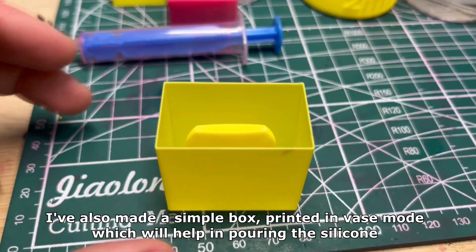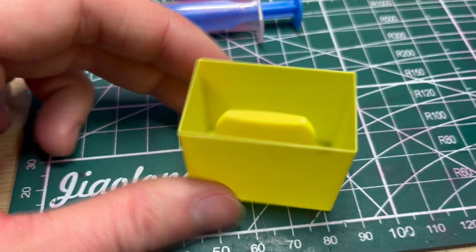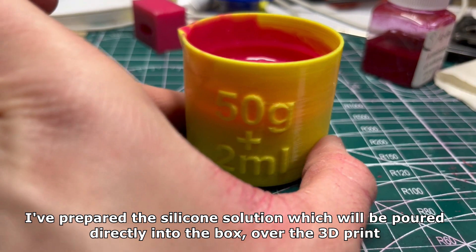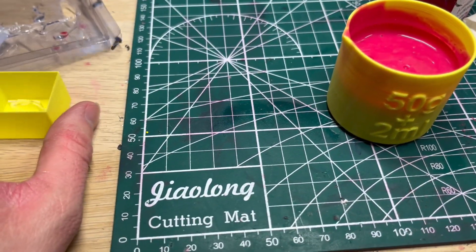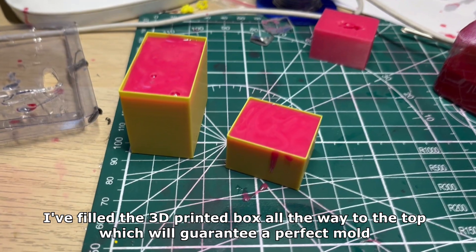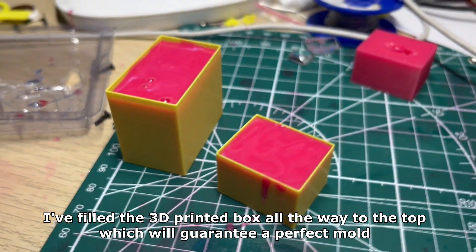I've also made a simple box printed in vase mode which will help in pouring the silicone. I've prepared the silicone solution which will be poured directly into the box over the 3D print. I filled the 3D printed box all the way to the top which will guarantee a perfect mold.